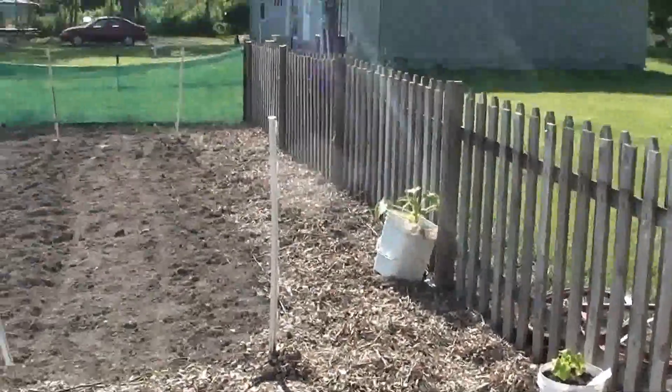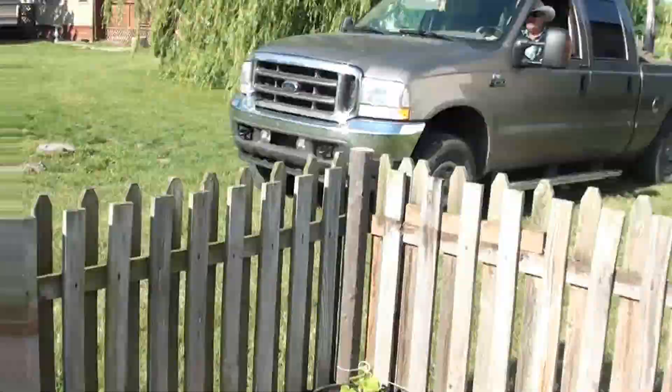So this is my first video. And here's another load of dirt coming.